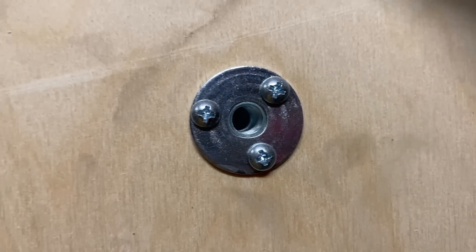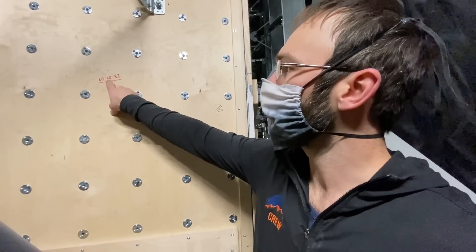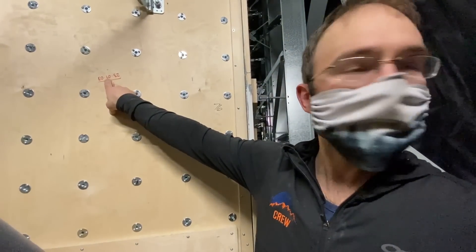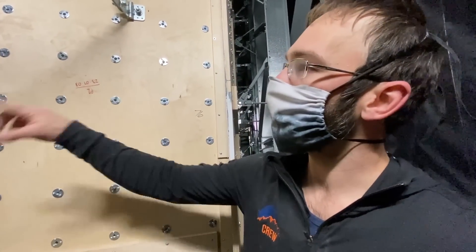These angles and this writing on the back — Zone 23, Facet 7, Piece 3, something like that. And then you go lay these out on the floor.